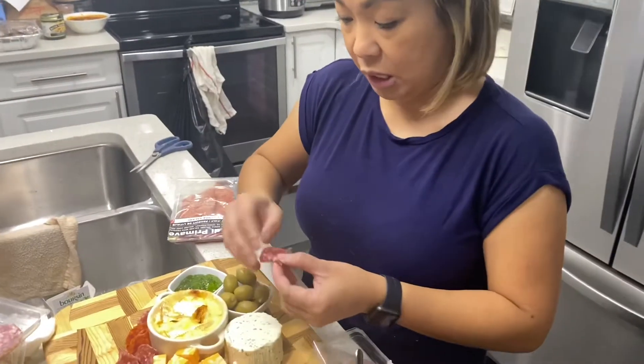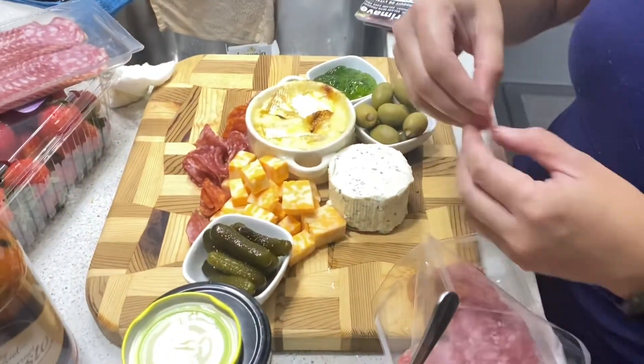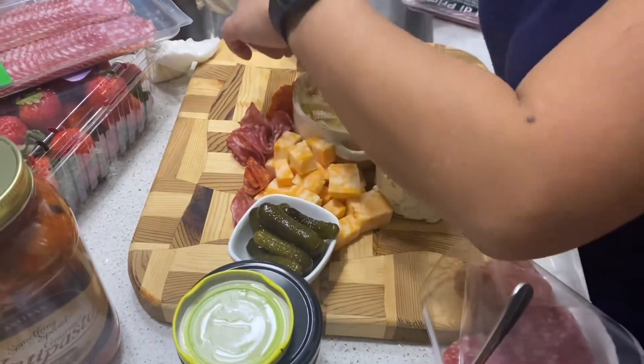Let's start assembling our pretty charcuterie board. I'm doing the meat now — you can fold it however you like, just make sure there are no gaps in between.